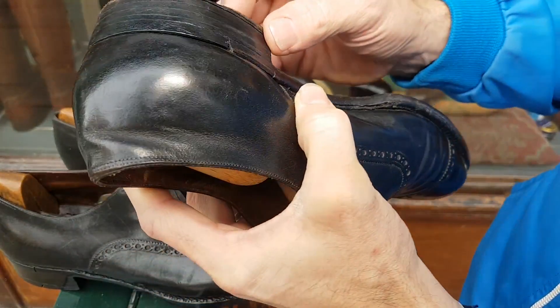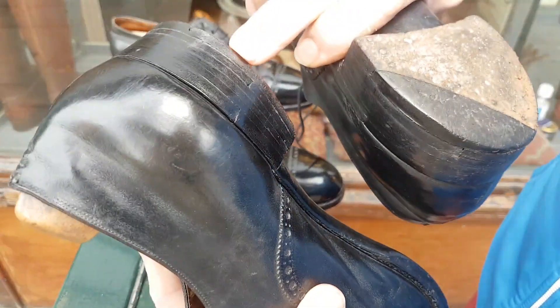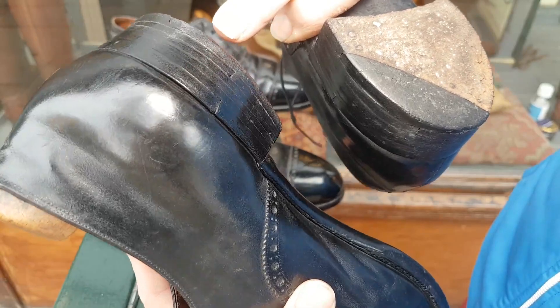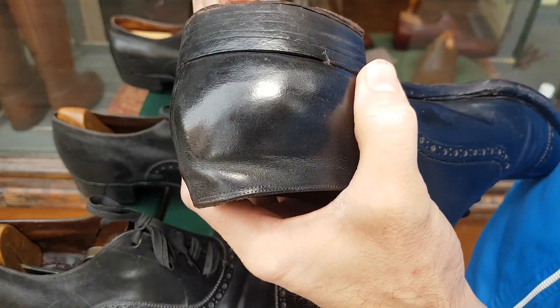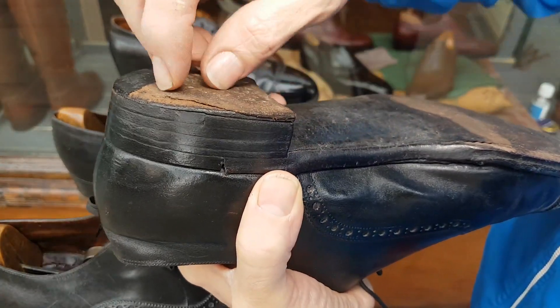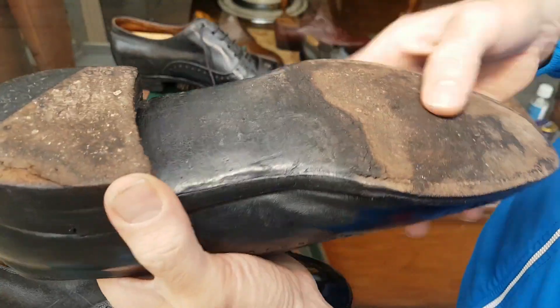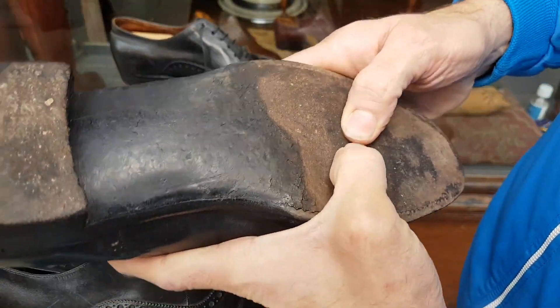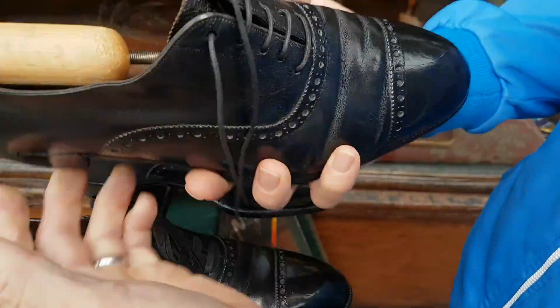The heels need a bit of work. This heel still has more than enough left, but that one is worn down to the limit — I will definitely replace that heel. It's worn down, but they are totally original otherwise. The leather is not worn thin here and will moisturize and clean up beautifully.